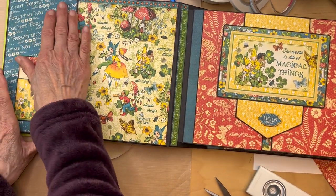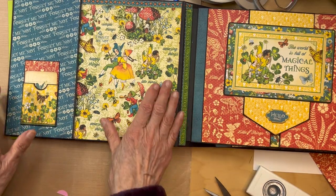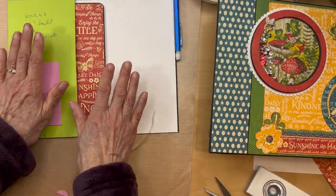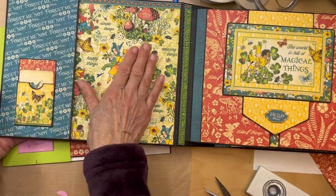Not very complicated - it's just a pocket library envelope and getting the designer paper in. And that's it for the inside front album cover.